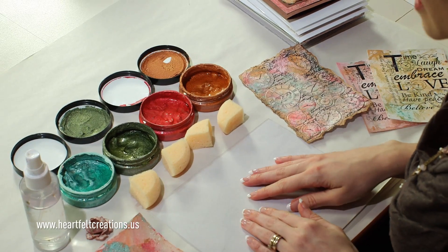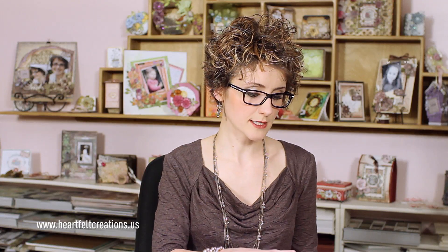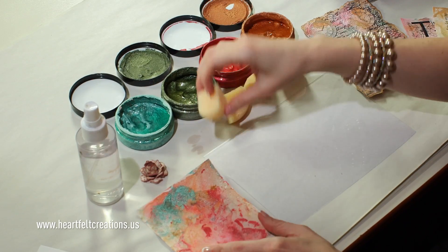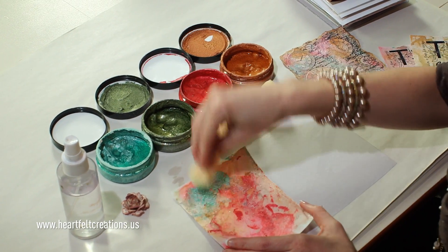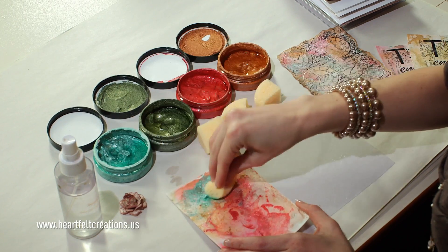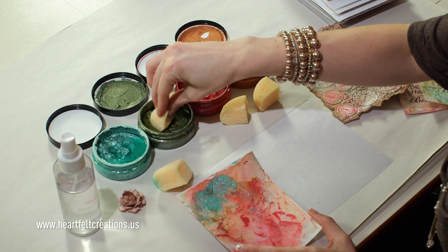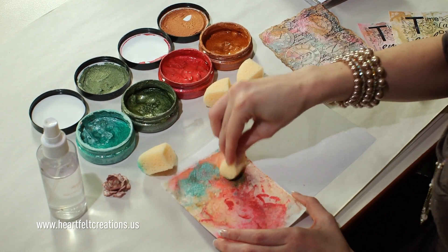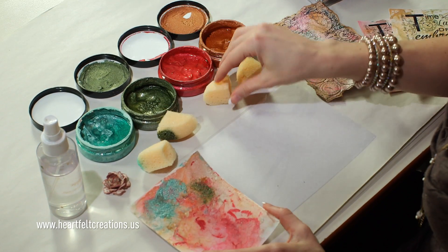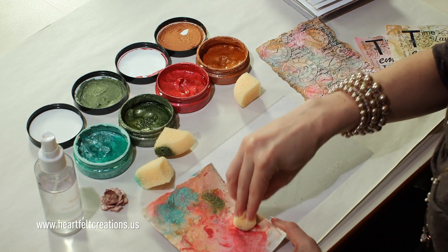To get started, I have a glossy piece of cardstock and I'm just going to spray a bunch of water on there. I want to make sure that it's pretty wet, and then I'll start creating my palette. I'll just dab some of my teal on here — this is the stamp paint. It's great to work with; if you want shimmer, it dries pretty quickly. Just make sure you don't have too much of a glob for this pattern.